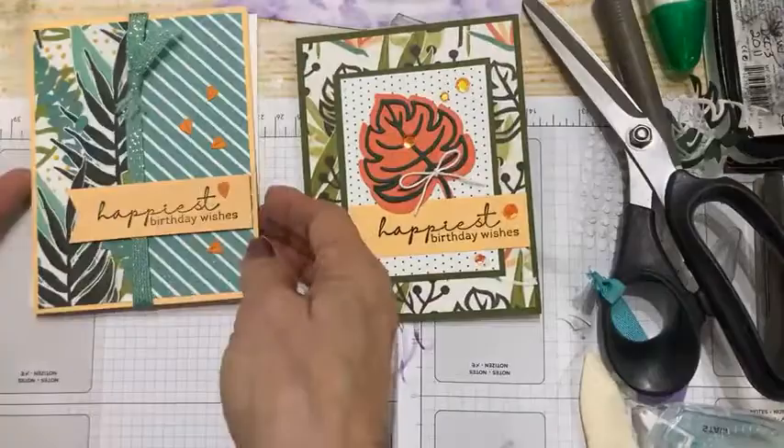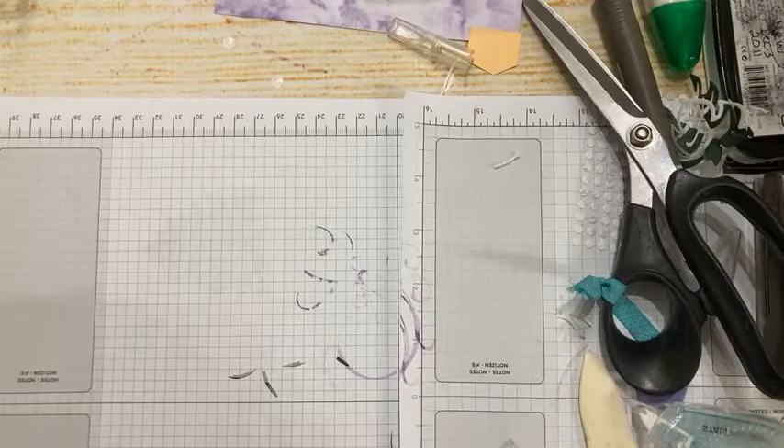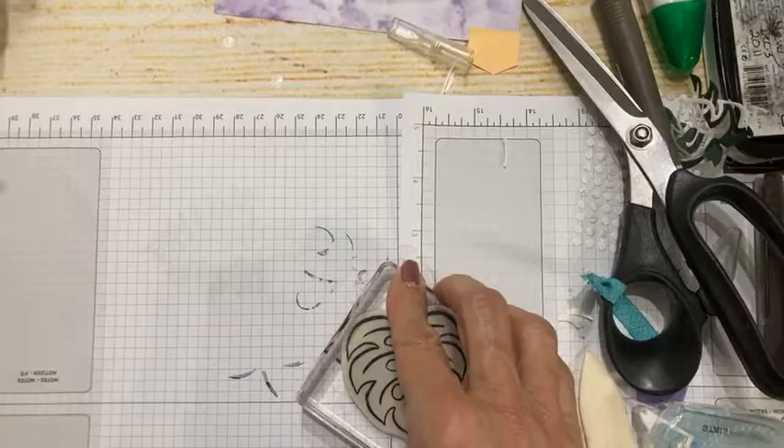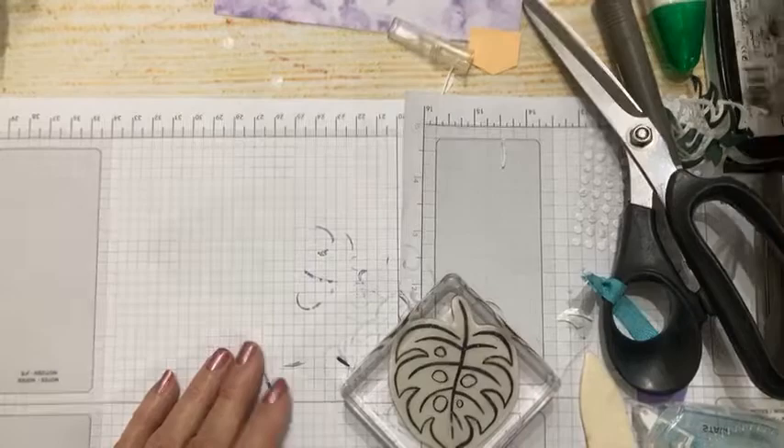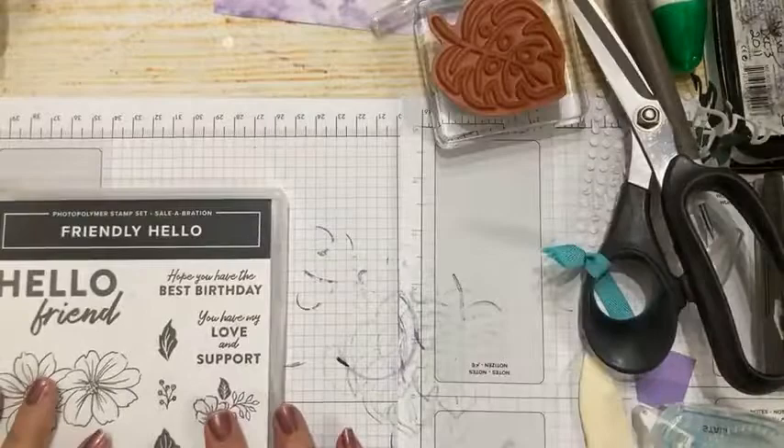So card one, two, three, and four — this is the fourth in my series of birthday card classes. Last but not least, I wasn't totally happy with my original card for the final one and was changing it right before going on camera, because that's just how my brain works sometimes.